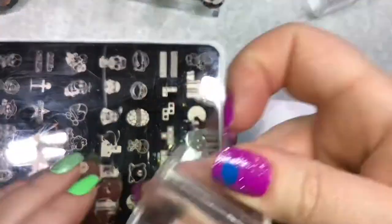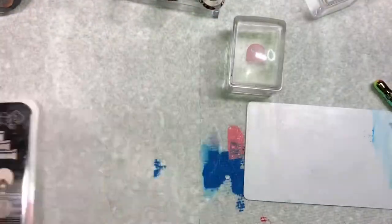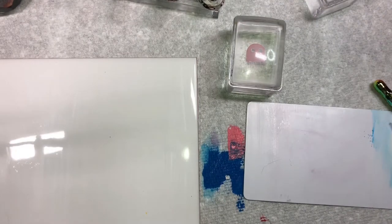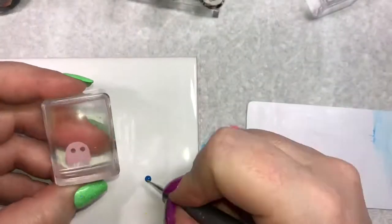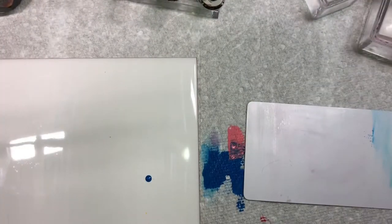Now I'm moving on to the ghost — I'm going to pick up the ghost in pink and then I remove the centers of the eyes because I do want to create sort of a googly eye effect. I'm going to paint in blue little dots with my dotting tool and set it aside to let it dry a little.